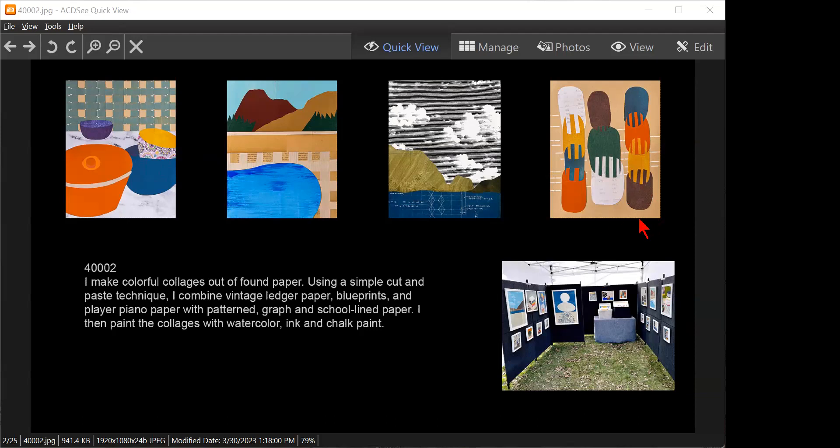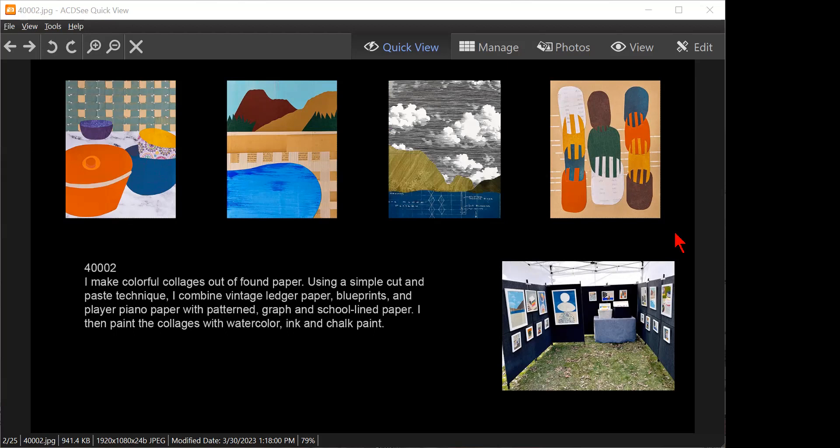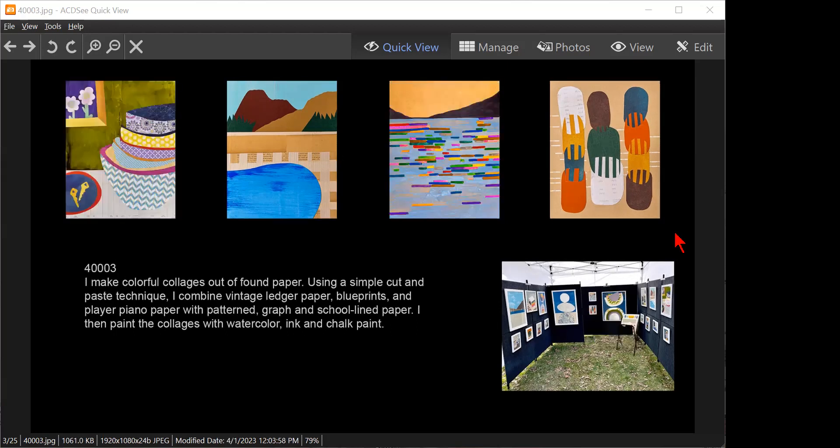That's to the point, very nice. She also submitted a second presentation with two different images. The question is which is a more cohesive set — this is number one or number two.